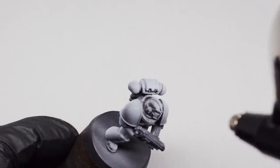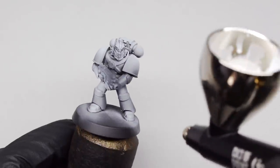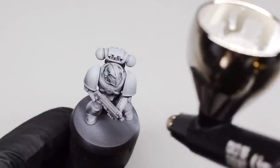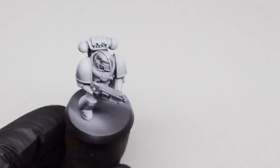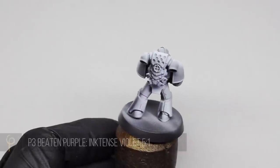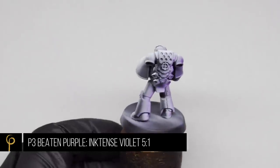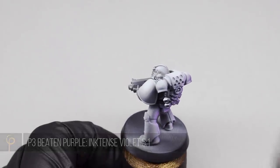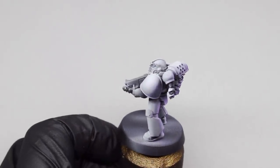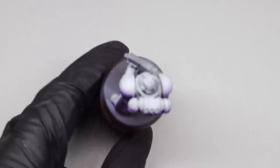This is going to give our colours laid over the top a lot more punch and immediately add in a little bit of shading. For the base color I've taken P3 Beaten Purple and added in a little drop of Scale 75 Inktense Violet, which is just a purple acrylic ink. This gives the purple a little more richness — you can add as much or as little as you like; I think this was approximately five drops of Beaten Purple to one drop of ink.